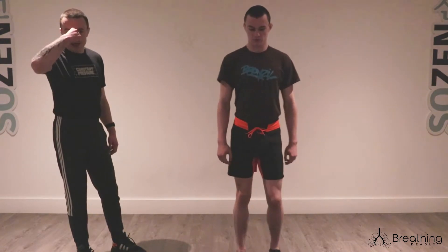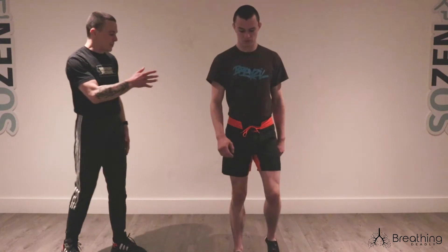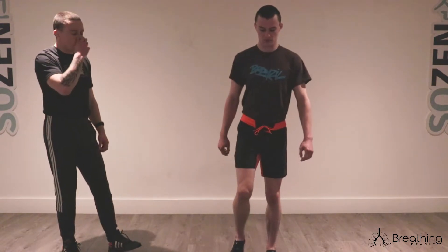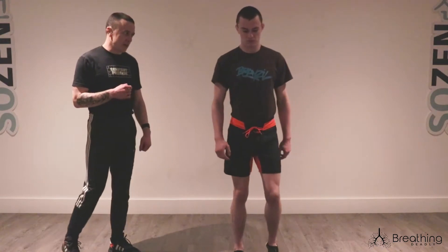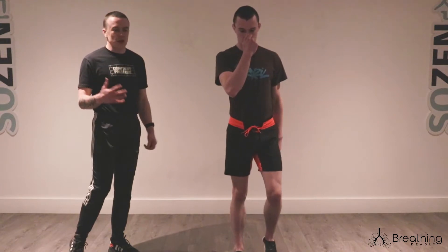Hold that nose and let's almost test it — let's see how many steps you can do comfortably until your body tells you to open that nose and take a breath. When you do open the nose and breathe, it's quiet, it's gentle, you're doing your best to make it slow.